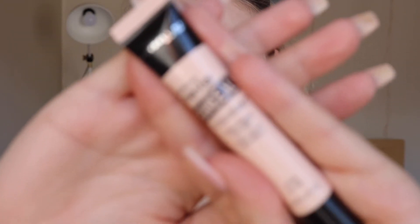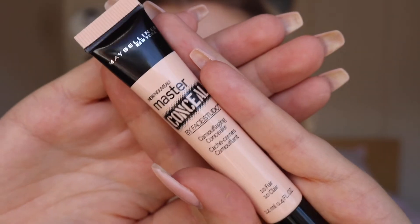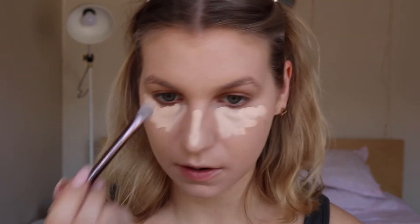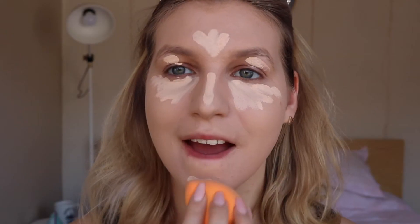Now the flawless foundation is all over, I'm going to be doing some concealing. I'm going to take the Maybelline Master Concealer by Face Studio, popping a bit of that on my hand and applying it with my Nude by Nature concealer brush. I'm going to be putting that under my eyes, along my nose, forehead, and chin, and also using it to prime my eyes. Then blending that all in with my Real Techniques beauty sponge.